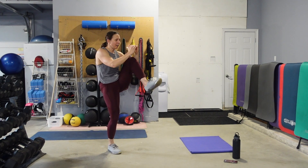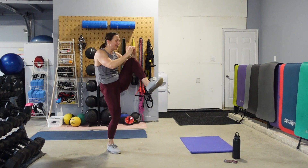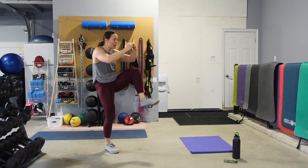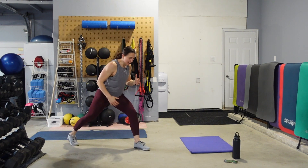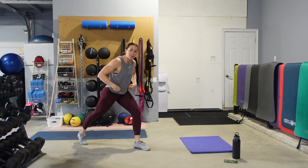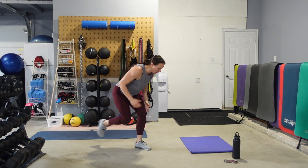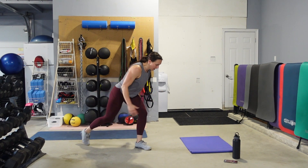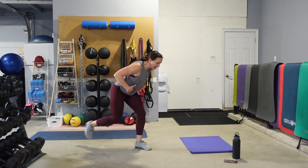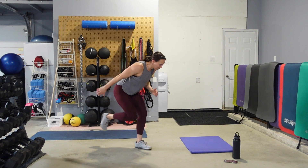I need ten more seconds. We're going to pick a side — left or right — come into a nice runner's lunge. We're going to drive the knee in, set the leg back. Still using those abdominals to pull that knee into the chest. My weight is on that front foot, I'm just tapping my back foot onto the floor, using those abs to get that knee into my chest. Keeping your eyes down, pump through those arms.